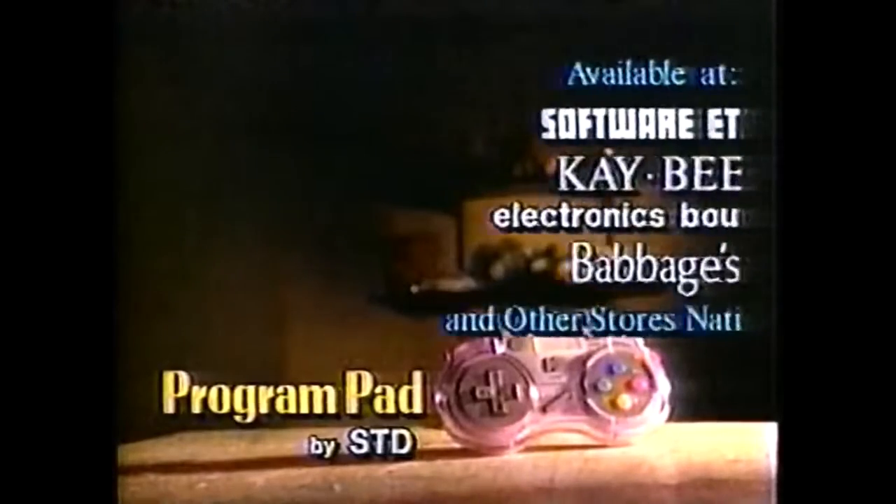Then blow them away. STD's Program Pad, available at these stores.